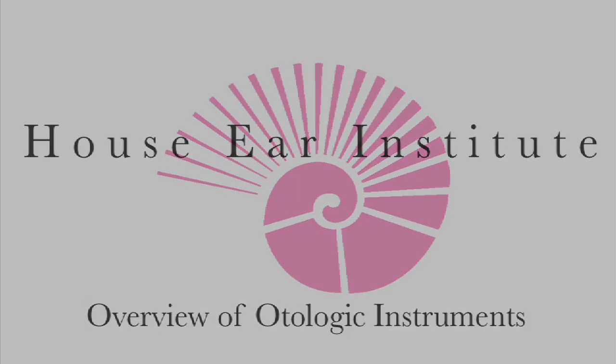Hello, I'm William Slattery of the House Clinic. In this video, we'd like to review the more common ear instruments, reviewing their names, their usage, and a little history about each of the instruments.